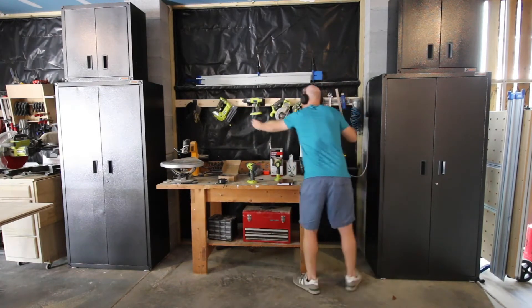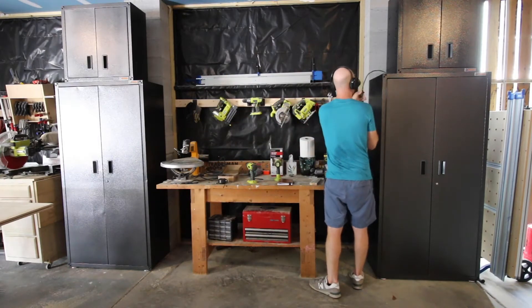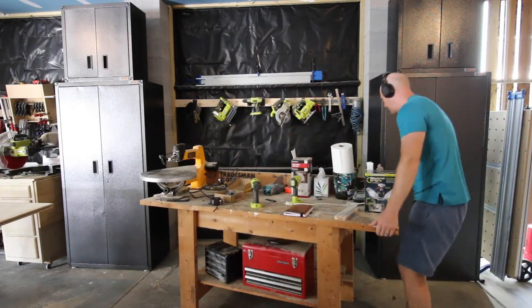As with any organization project or makeover, the first thing to do is get rid of all the old stuff and get it out of the way. We had this old workbench from when we moved into our house and we just dragged it out of the way to make it work.